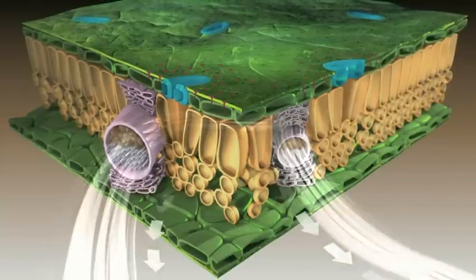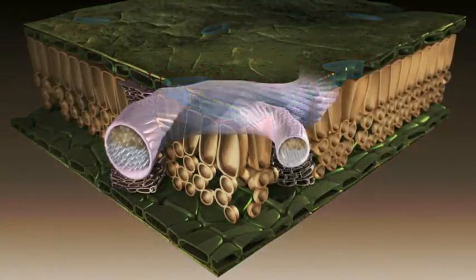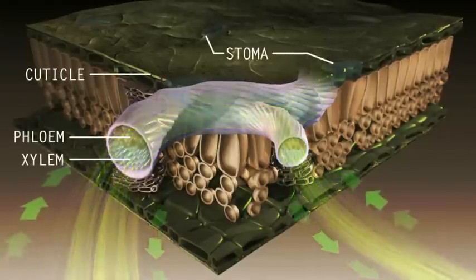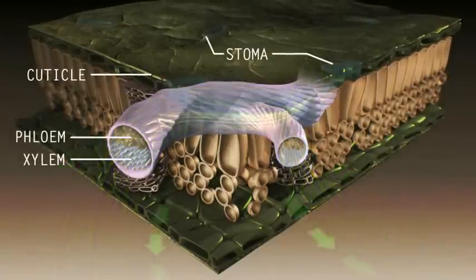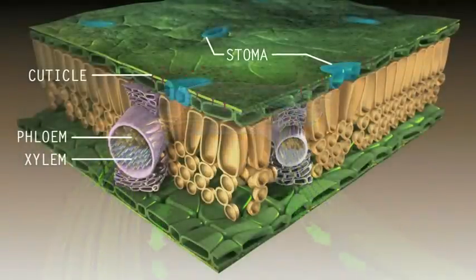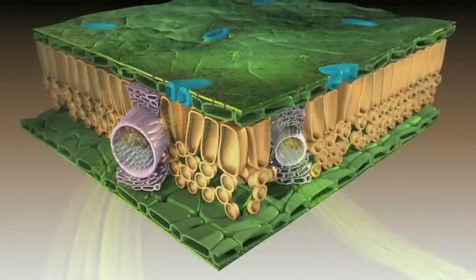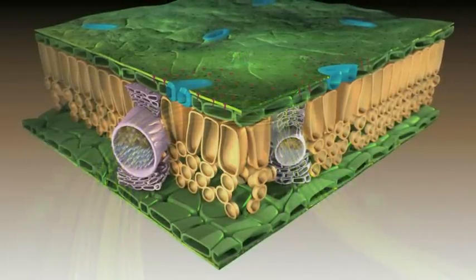As a sugar alcohol, the plant sees Manaplex as a natural photosynthetic product and thus allows it into both the xylem and phloem, without requiring any extra energy from the plant to break it down. By traveling through both systems, nutrients are more effectively delivered to the growth-forming locations.